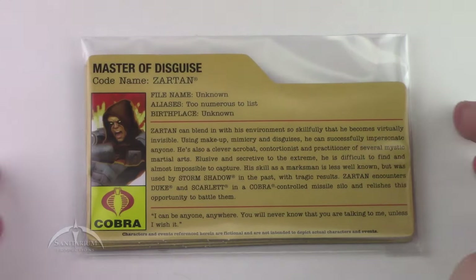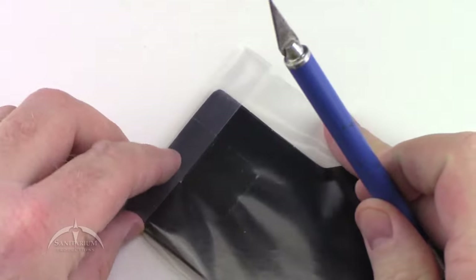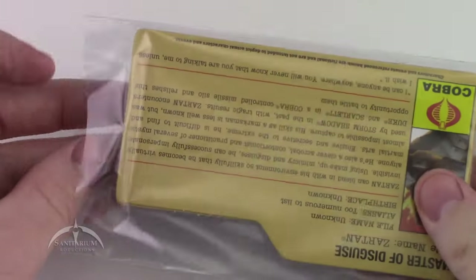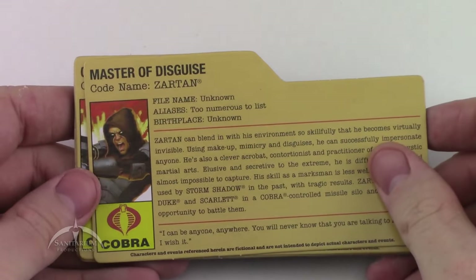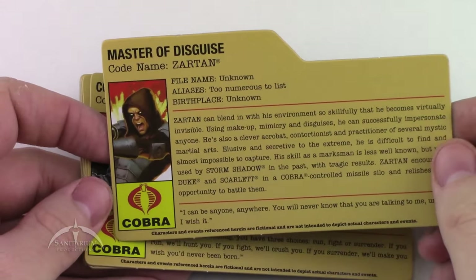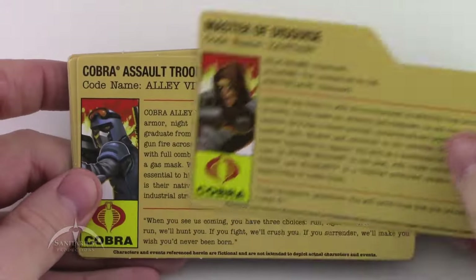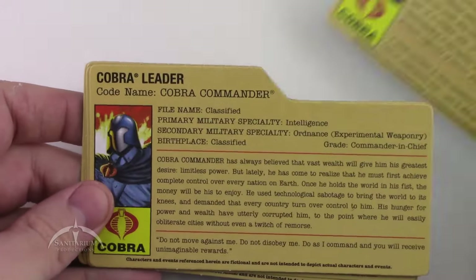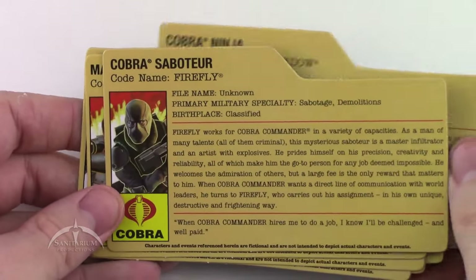We'll start with the file cards, which come in this nice plastic bag with a piece of tape on it. So we've got Zartan — a pretty cool looking characterization illustration on the side. The backs of these are really glossy black. Alley Viper, Destro, Cobra Commander, the Baroness, Storm Shadow, and Firefly.